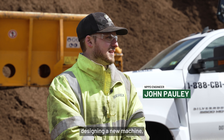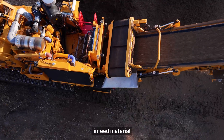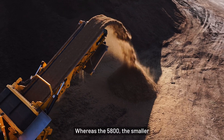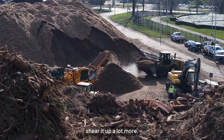When we were looking at designing a new machine, one of the applications we've struggled with is being able to run wider infeed material. You can get wider infeed material from running pallets or dimensional lumber into a 6800. Whereas the 5800, the smaller entry-level grinder, has a much narrower infeed on it — so it was tougher to get material in there, and you end up having to shear it up a lot more.